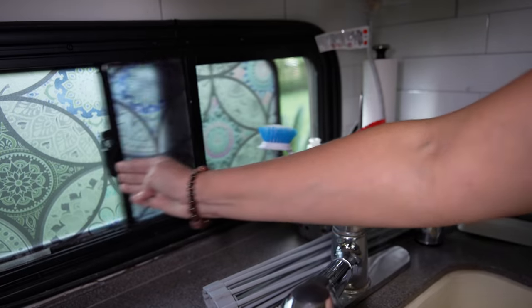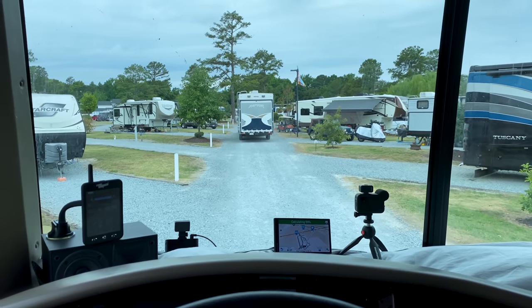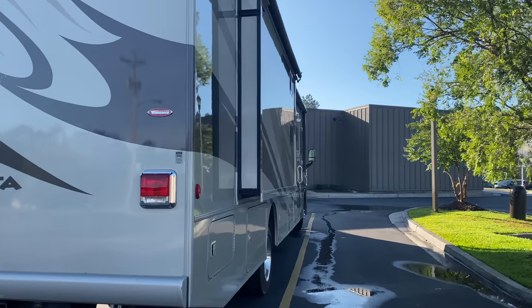In this video, we're going to talk about how to deal with condensation in your RV. If you're camping this fall or winter in cooler weather, or even in the summer months in an area where the temperatures drop a little bit at night, this is really good information. You're going to want to stay tuned because we've got some tips for you in this video.